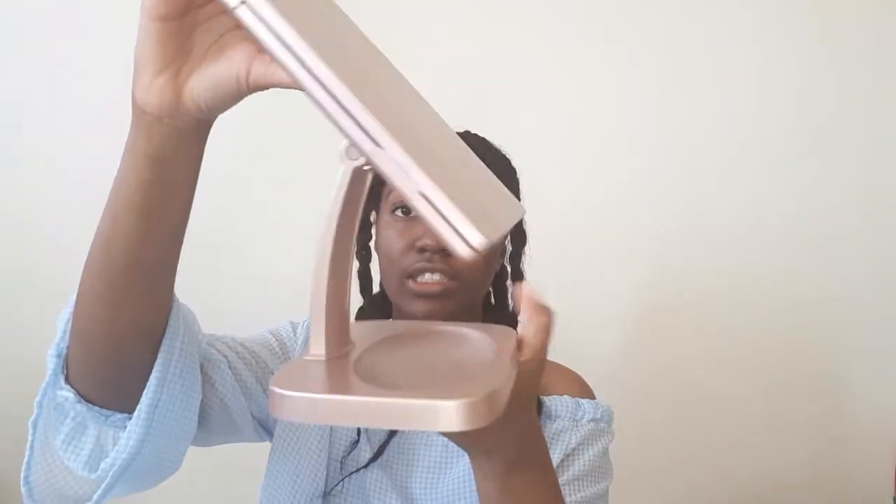It comes in rose gold — that's the only color they have. It is battery powered, so you use four triple-A batteries. It doesn't have a USB charging cable, which I actually prefer because since it uses batteries you can just take it around and use it wherever. You can also tilt it — it doesn't do a complete 360 or 180, it just tilts a bit, but that's good enough for me.